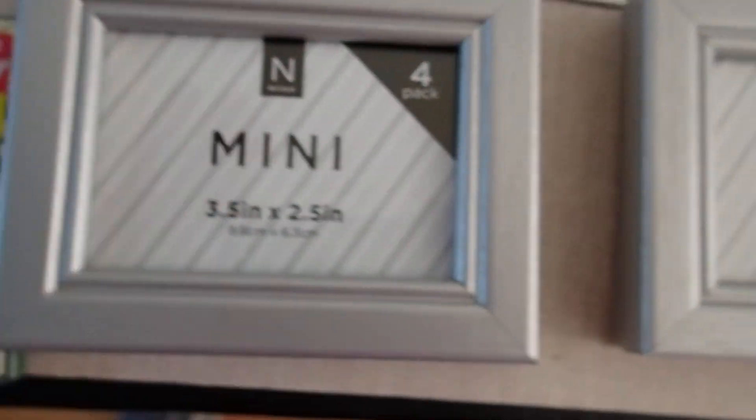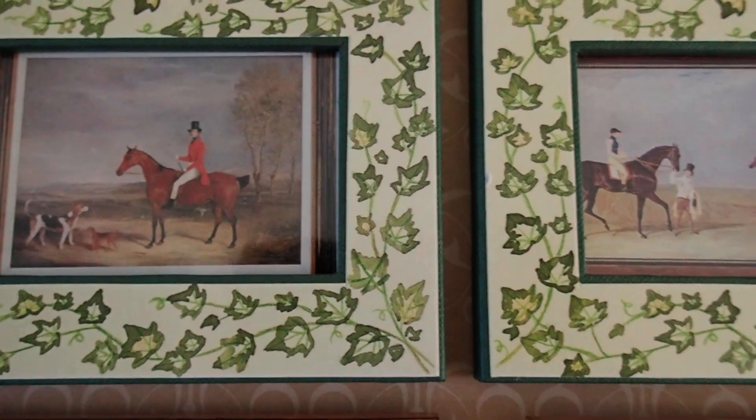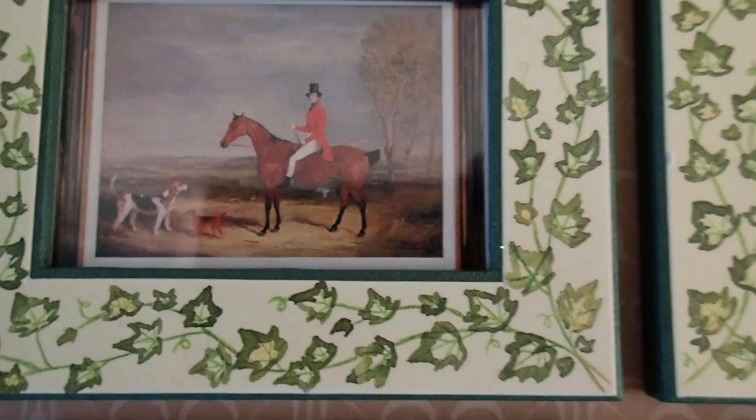So I haven't used any of this yet — this is my little stash of picture frames and card holders. You will see these again in the tour when I give you the tour of the living room that I'm working on in my oldest dollhouse. I hope that you have enjoyed, and thank you so much for watching.